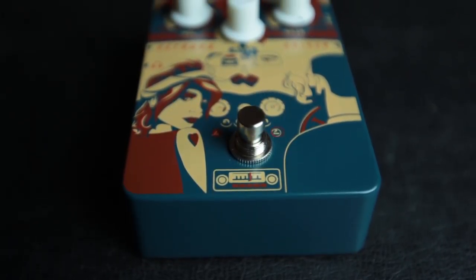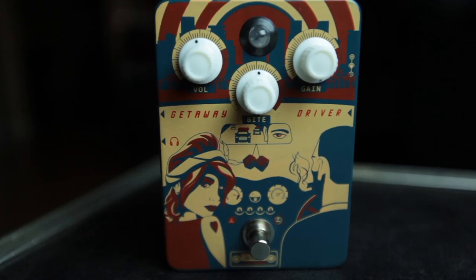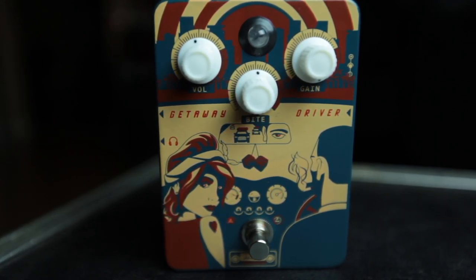Here we have an Orange Getaway Driver. This is an overdrive pedal. It's got very little going on on the front, not any different than most overdrives. There's not a whole lot to it, so let's get right to the nuts and bolts. Most of this thing is pretty standard — you've got a volume, a bite, which is kind of like an EQ, and a gain.